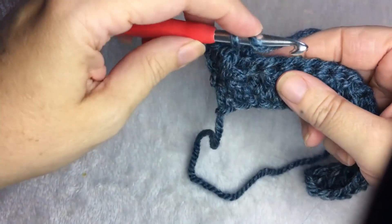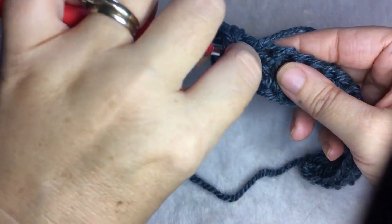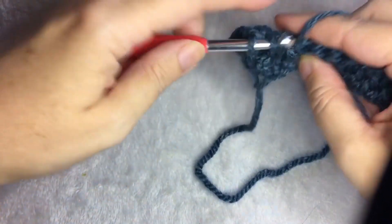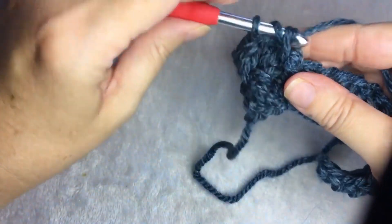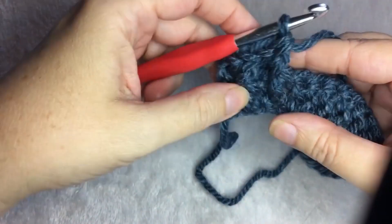Then you're going to do another front, alternating back and forth. So you yarn over, insert from the front, go around the back, yarn over, pull up a loop, yarn over, pull through two, yarn over, pull through the last two.